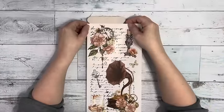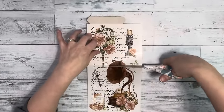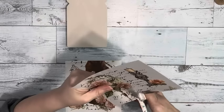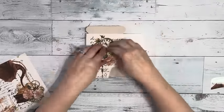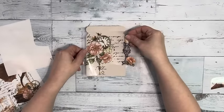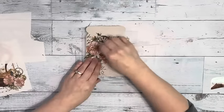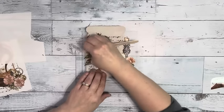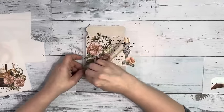Once that is completely dry, I take the transfers and just hold it up to the Mason Jar to see where I need to cut, remove the excess, and then trim up pieces that I don't want on there. I check my placement, remove the backing from the transfer and place it down, and then just rub it on there gently, and then take a craft stick and rub all over the transfer to get that to stick to the Mason Jar.